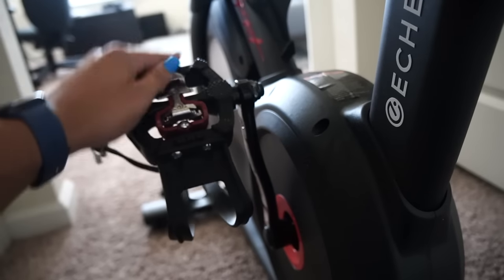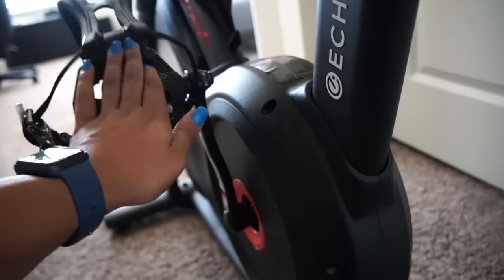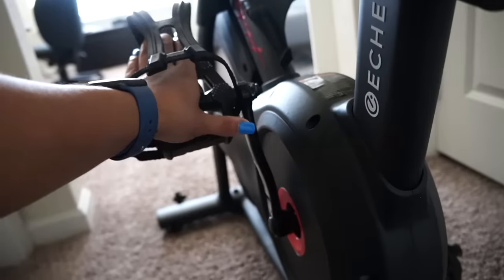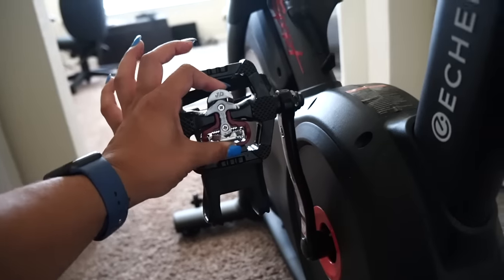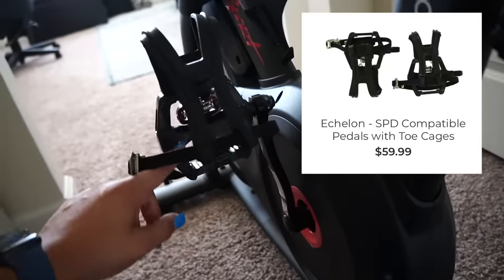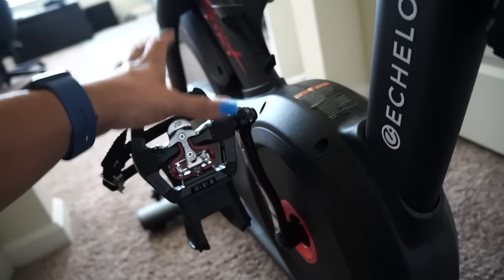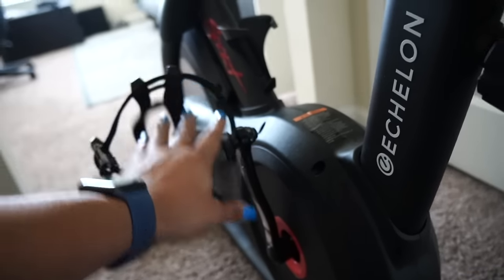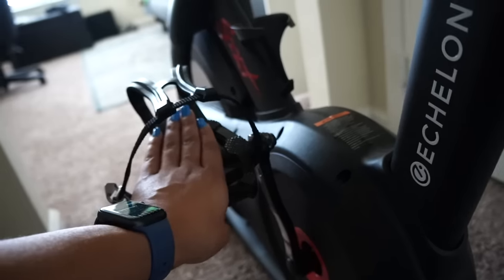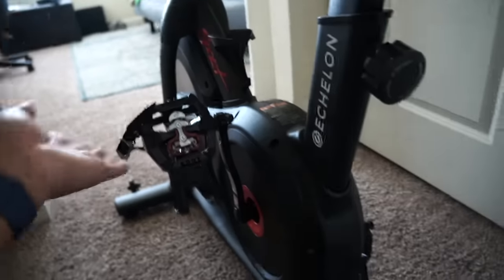I upgraded to the clip-ins, so this is a whole new pedal — you get half cage, half clip, which I prefer because I like to ride with the clip. My boyfriend Trey doesn't have spin shoes so he rides on the cages and likes it just fine. The SPD clip add-on is $50 on the Echelon website — I'll have them linked below. You can get your own on Amazon; just check the size.